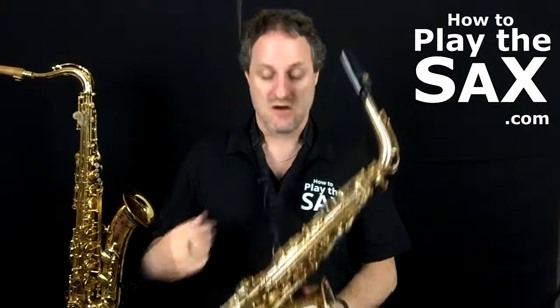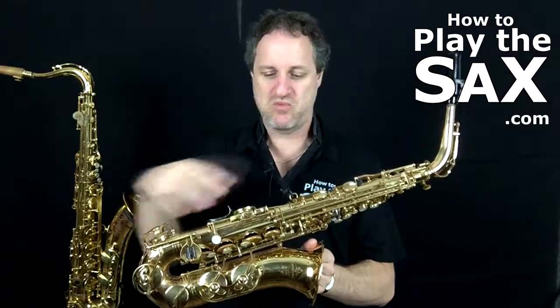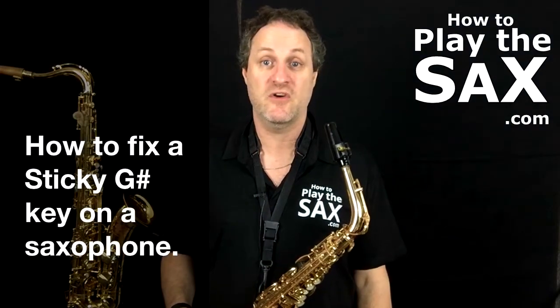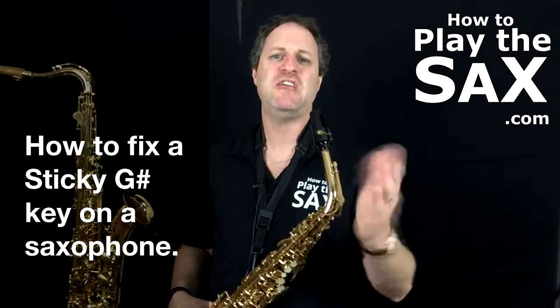Every now and then on a saxophone, things occasionally go wrong. It's a complex piece of equipment — there are lots of rods, lots of springs, lots of pads, lots of things that can stick or not stick. A fairly common thing that goes wrong is a sticky G sharp key.